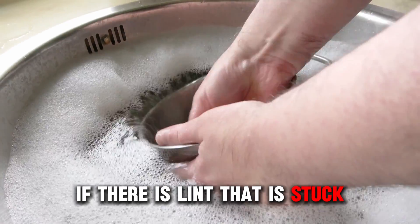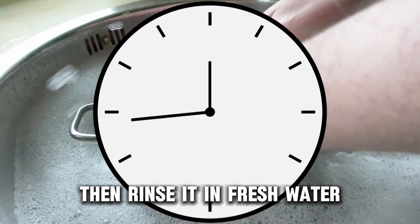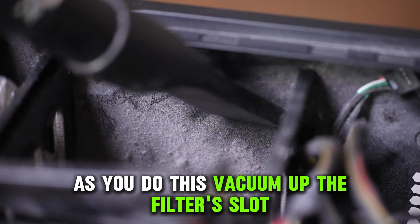If there is lint that is stuck, soak the filter in warm soapy water for at least 10 minutes. Then, rinse it in fresh water. Upon doing that, leave the filter to dry. As you do this, vacuum up the filter's slot.